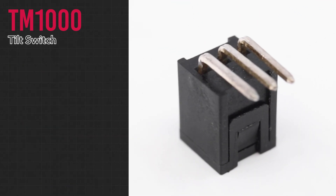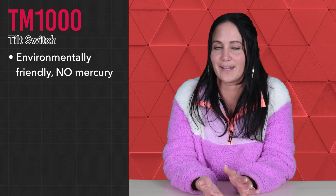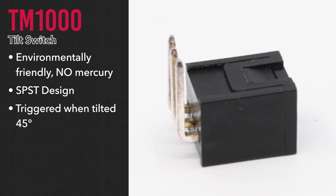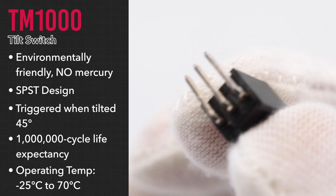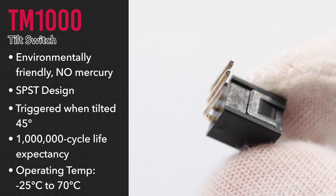eSwitch's TM-1000 series tilt switch is environmentally friendly and contains no mercury. Its single-pull, single-throw circuit is triggered when tilted 45 degrees and features a 1 million cycle life expectancy. It's extremely resilient with an operating temperature range of negative 25 degrees Celsius to 70 degrees Celsius.